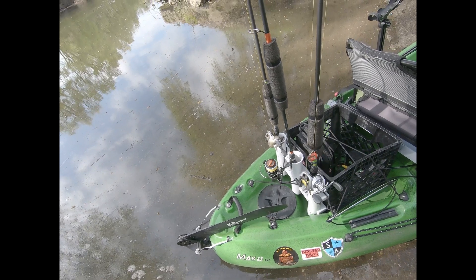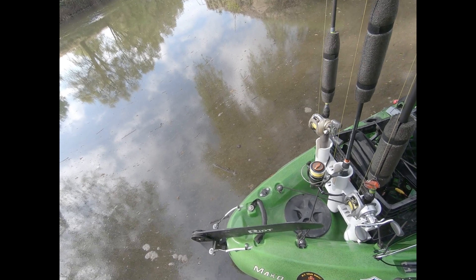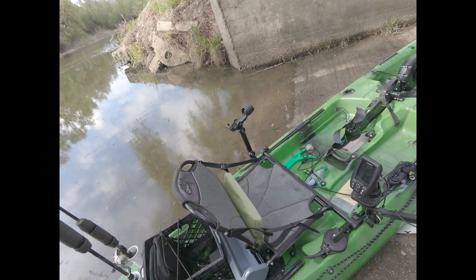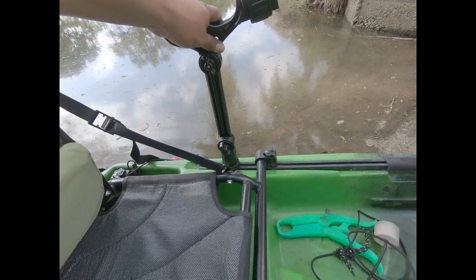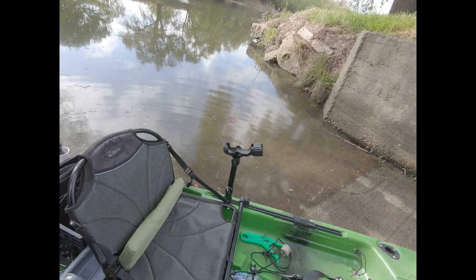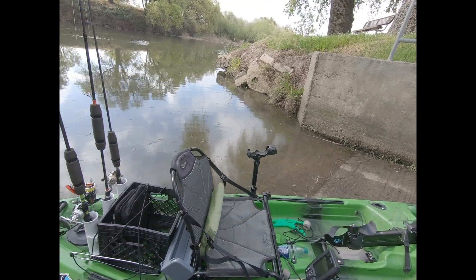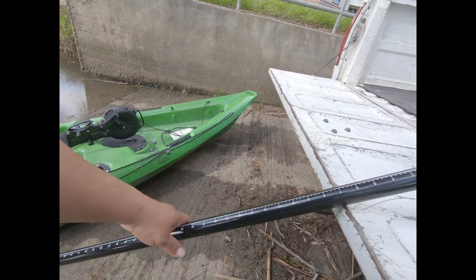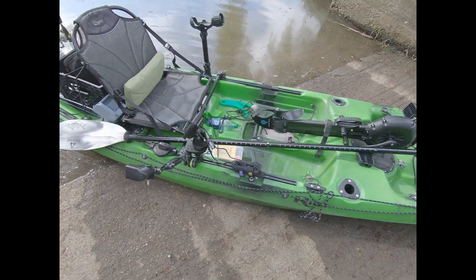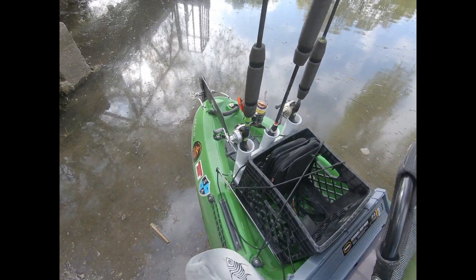I get these rods from Bass Pro — all of them are actually Bass Pro ones. This is a really old one, the Bill Dance rod, but it still works really good, though the reel needs to be re-spooled. This is a Yak Attack rod holder, and it has an extension on it so I can control the height — the original is only four inches, which kind of gets in the way of your knees. I also have this aftermarket paddle, and I got that one at Bass Pro as well.